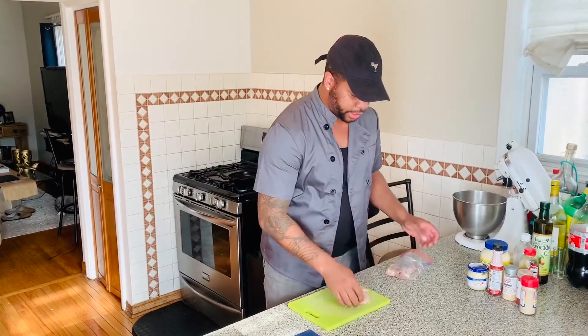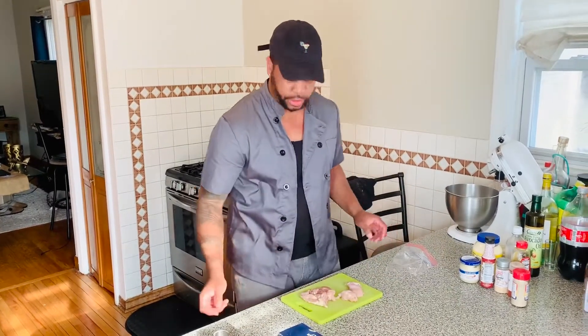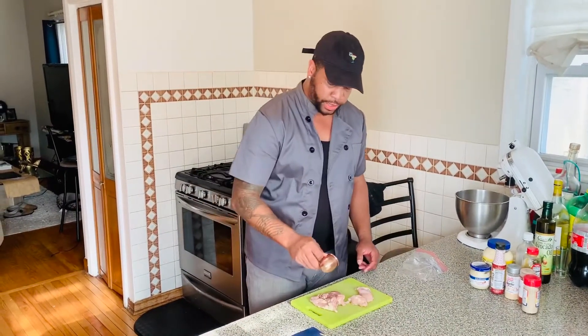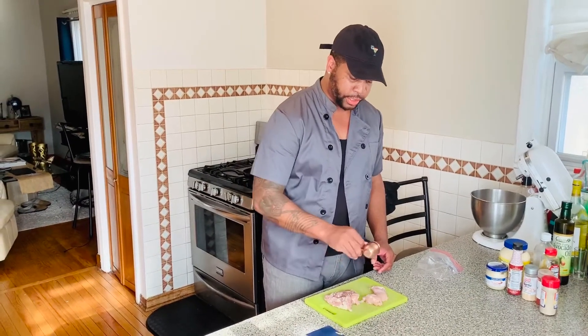We're going to start with some chicken thighs. I love chicken thighs — they cook really fast and they hold a lot of good temperature. Start with some salt and pepper on both sides. No particular measurement; I personally always do about a teaspoon.